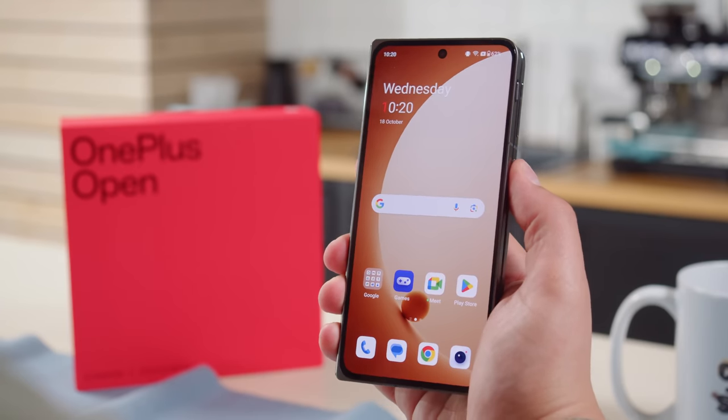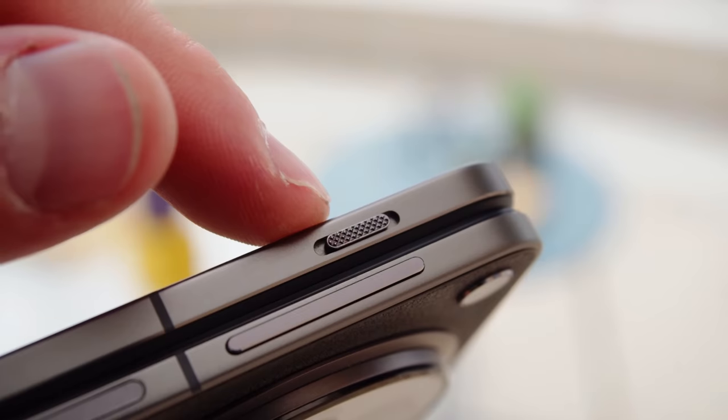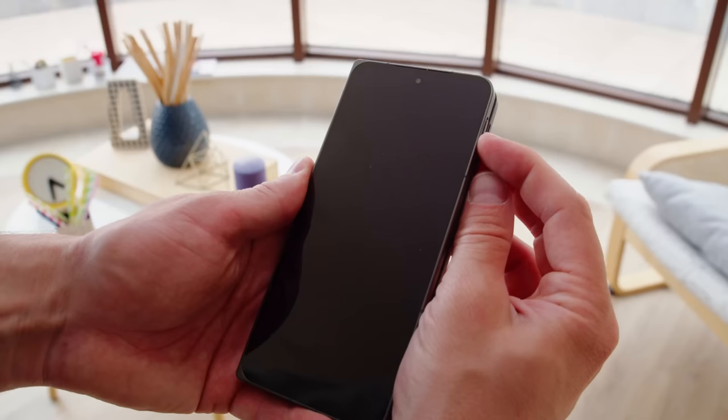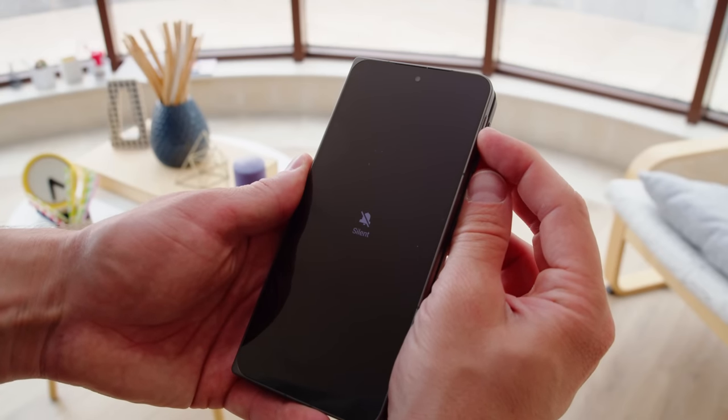To wake up and unlock the phone, there's a capacitive fingerprint reader built into the power button on the side. You also get an alert slider, like on other high-end OnePlus phones, so you can easily silence your device. There's just one option for storage — 512GB — and that's not expandable via microSD card.